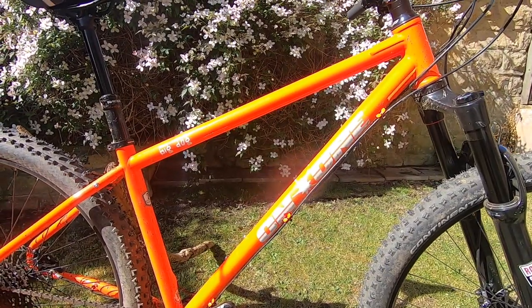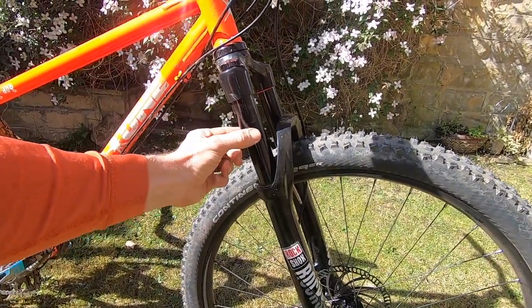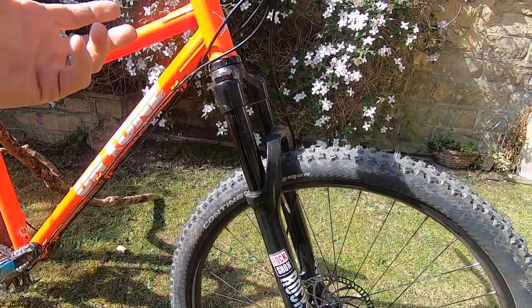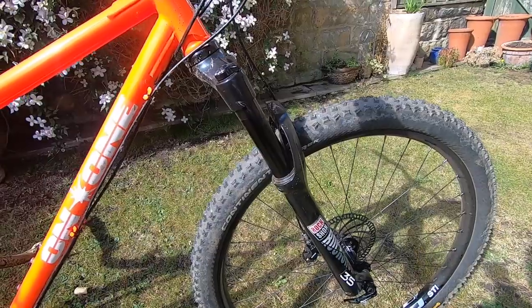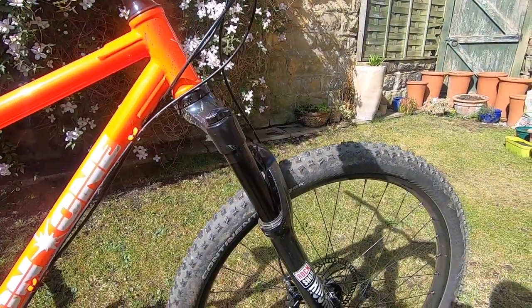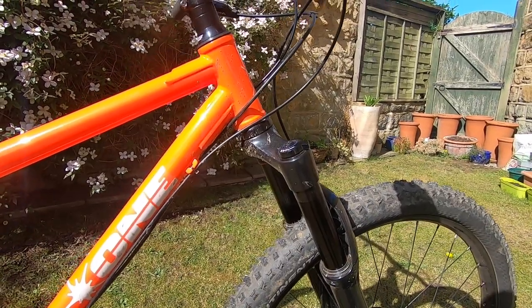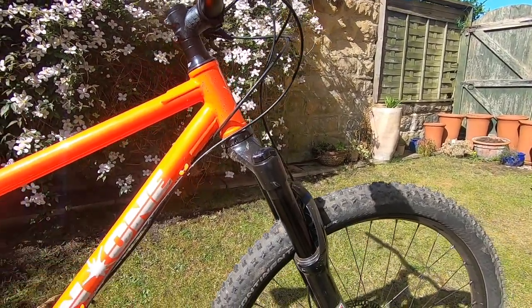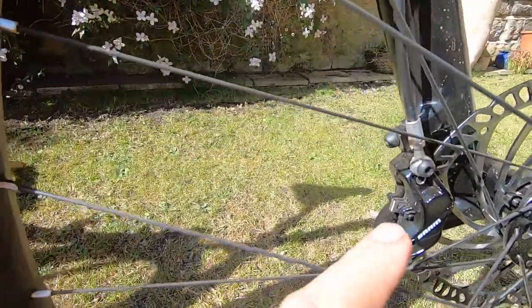The frame retails at £275. This is the £1,199 SRAM GX bike; there's also a £999 SRAM SX bike. Great news is both bikes get the new RockShox 35 fork — big 35mm stanchions, same as the Lyric, Pike, and Boxxer. It's a proper full-size trail fork with a Motion Control damper and Debonair air spring. It's stiff, accurate, plush off the top, and a real step up from Reba and Recon at this price. It's a 51mm offset currently.